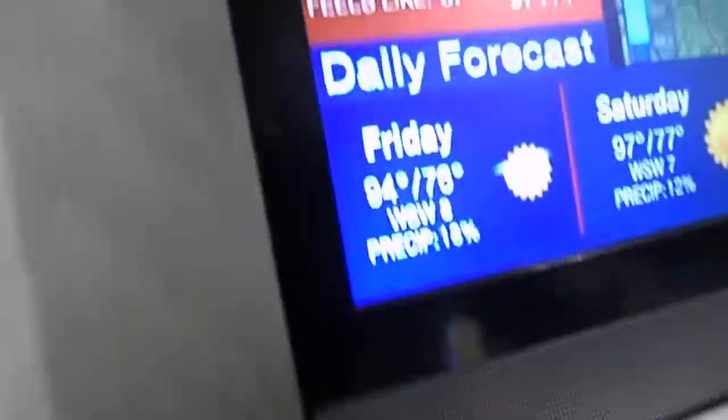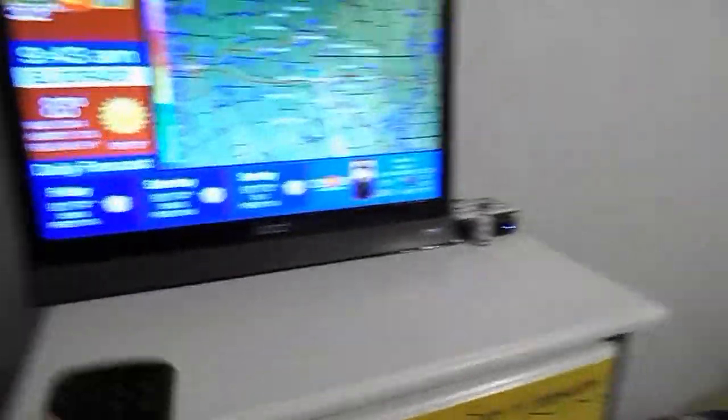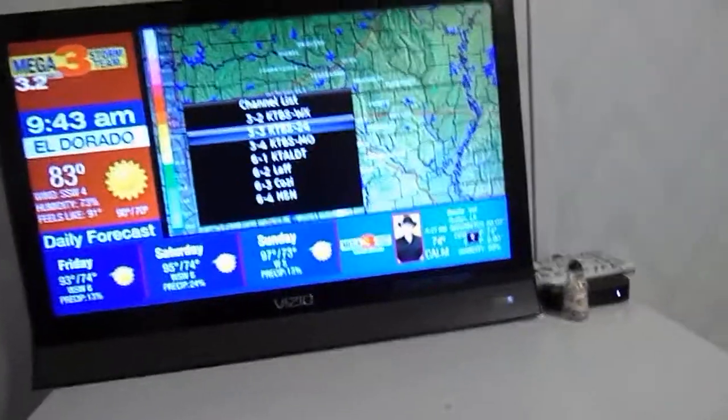This TV does have a homemade antenna plugged into it. It's basically just tinfoil and another piece of wrapped-up tinfoil, with two thumbtacks — one attaching the other piece of tinfoil and the other just to hold it in the antenna slot. Here's the remote for the Vizio TV. On a Vizio TV, even though there's a button that says Guide, it doesn't actually take you to the channel guide. To get to the channel guide, you press the OK button.